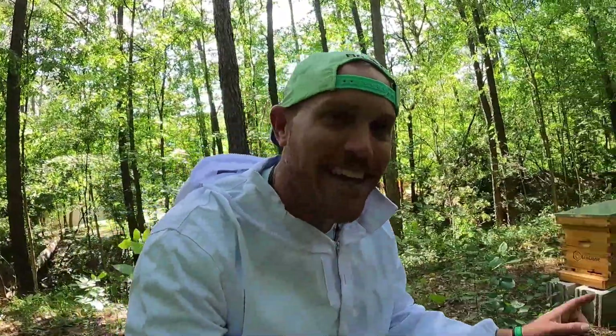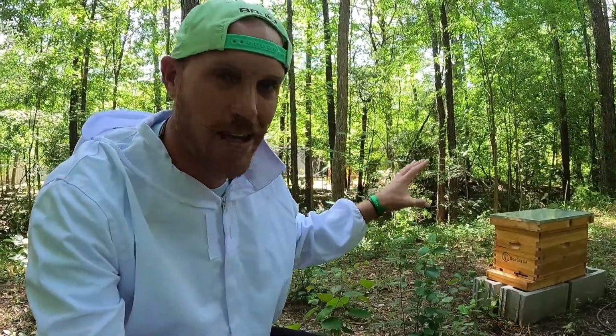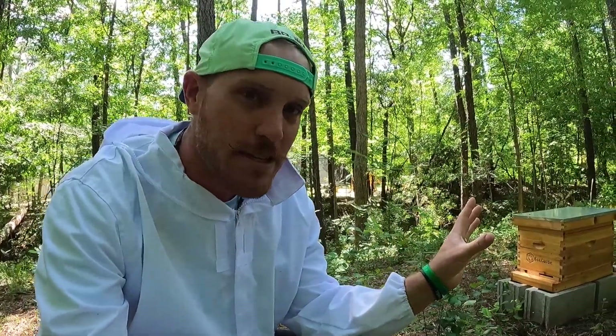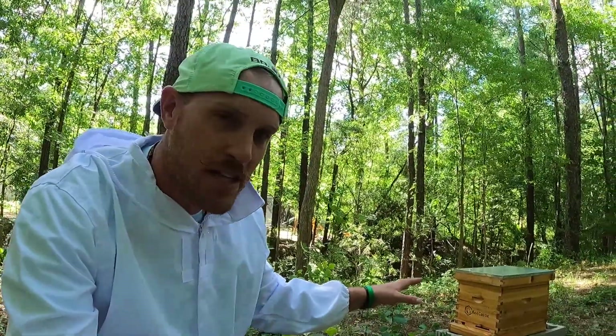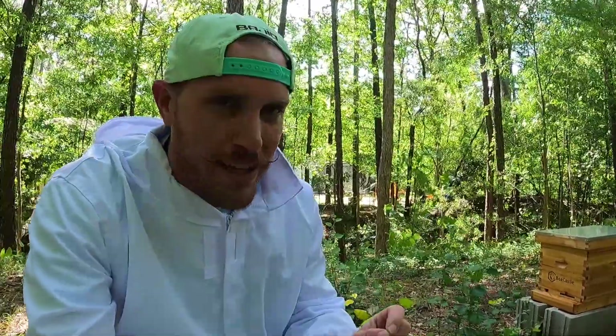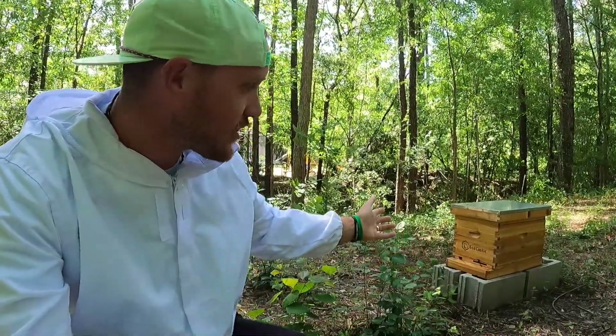What's going on y'all? Welcome back to another beehive adventure video. Back at our hive to check in on our ladies, see how everybody's doing. We're at about the five, five and a half week mark with this brand new colony. These are Italian honeybees. I'm looking at the entrance, I see bees flying in and out, so that's always a good sign. Hoping today to see some expansion of the colony.